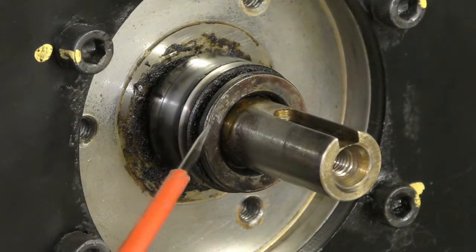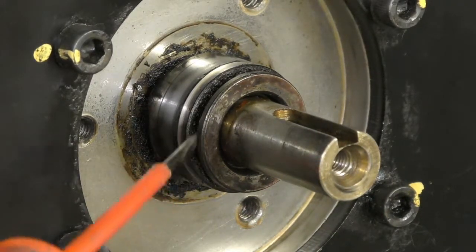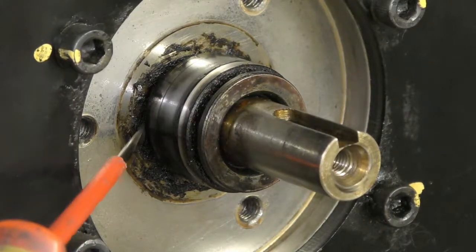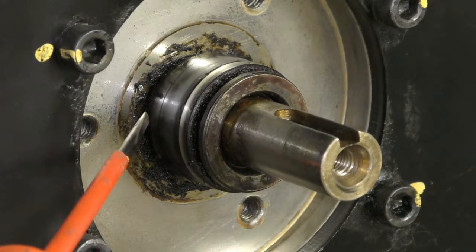To get this sleeve off, they've given consideration and put a groove here all the way around. Like I said, it's all one piece. There is clearance behind here that you'd have to try and get something behind and pull this off without wrecking anything too much.